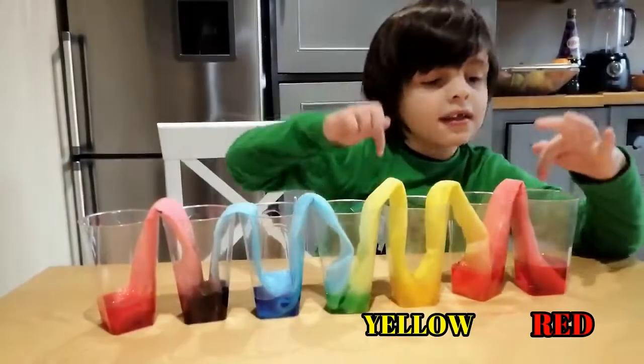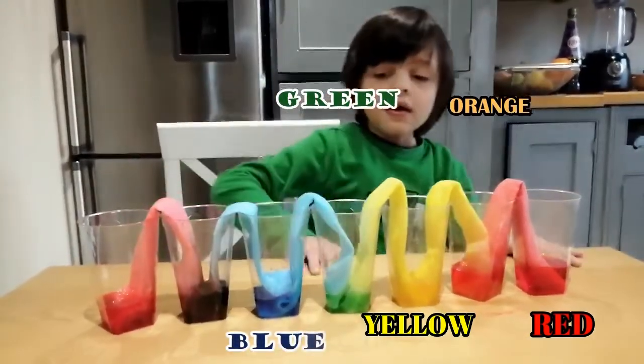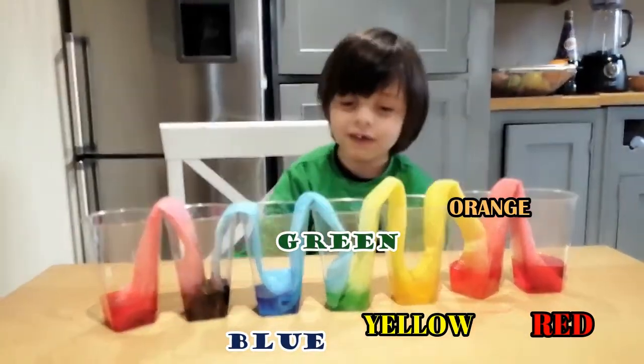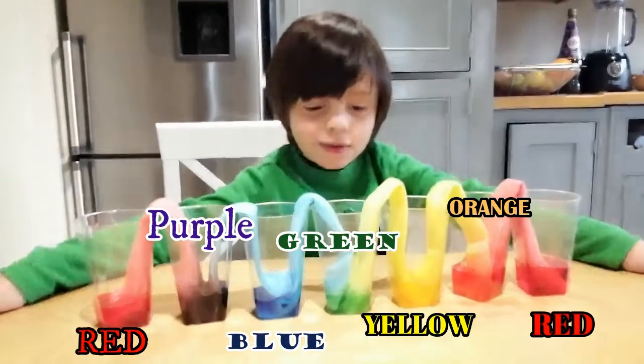The red water and yellow water mixed into orange water. And the yellow and blue mixed into purple. Pretty cool.